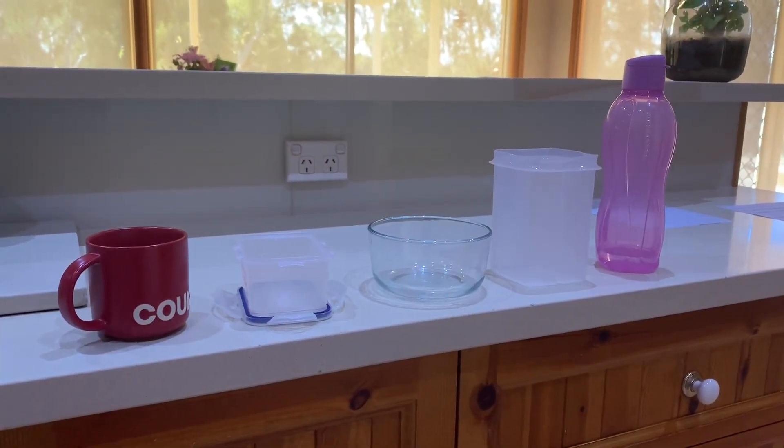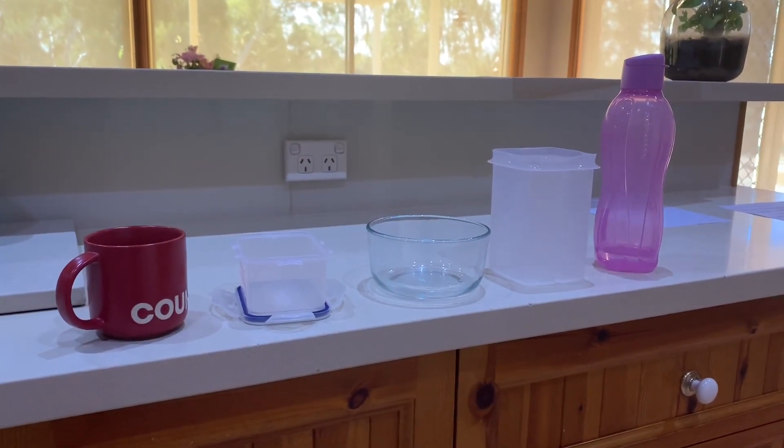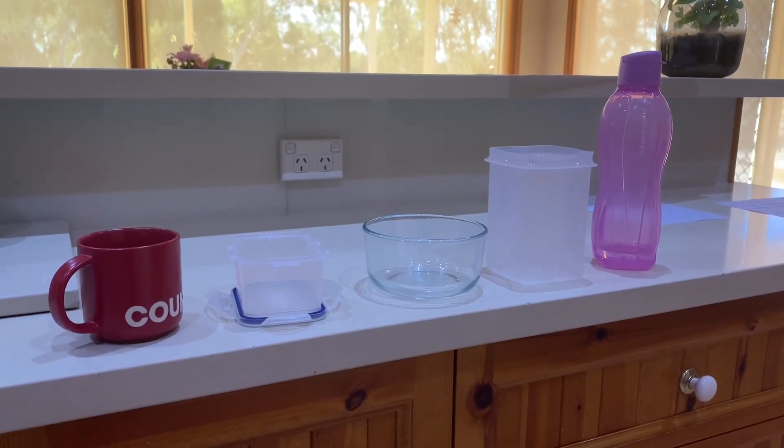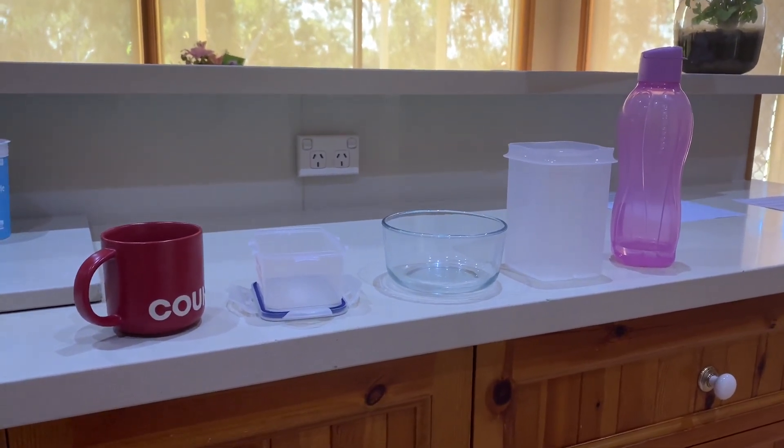Yesterday I created a line from smallest to largest using a variety of different containers, based on what I thought had different size capacities. I am now going to choose five of those items and line them back up from smallest to largest. Here I have my five different items ordered from smallest on the left to largest capacity on the right.